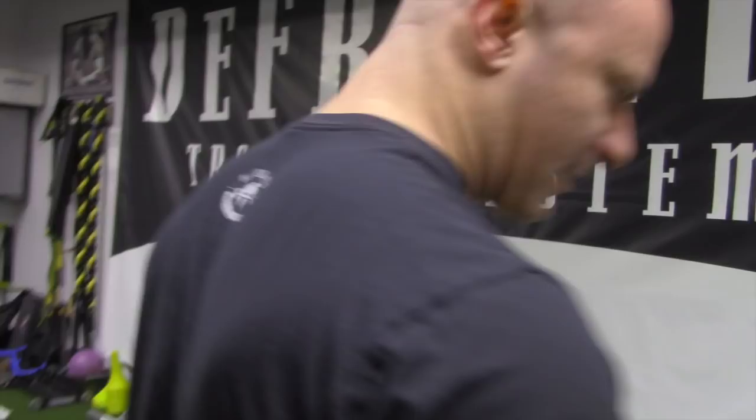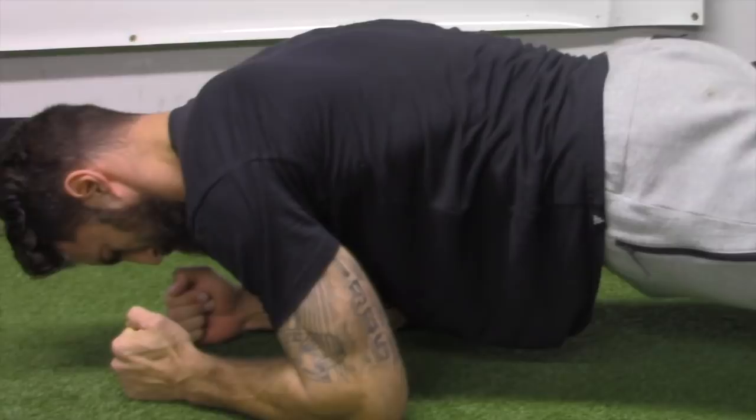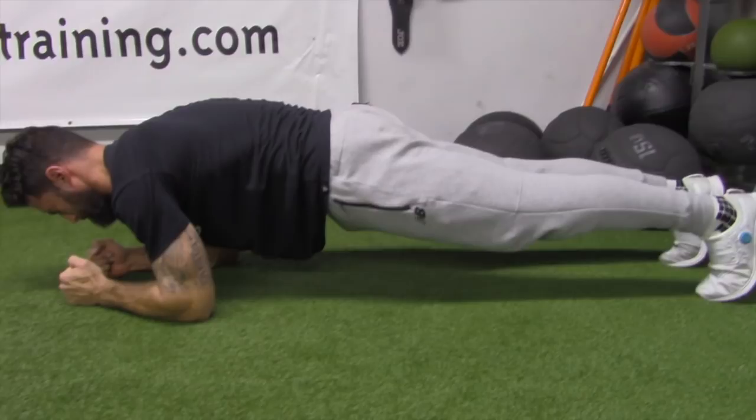Ready? Yeah. And go — five seconds, squeeze. Glutes tight, pull the elbows to the toes. Everything's tight, tight, tight. Now relax. Regular plank. And again, squeeze, squeeze, squeeze, squeeze. Relax. Good. And last one — go. Five, four, three, two, one. Good.